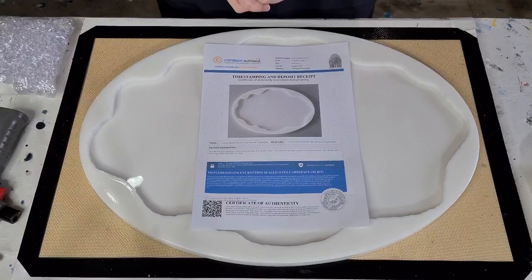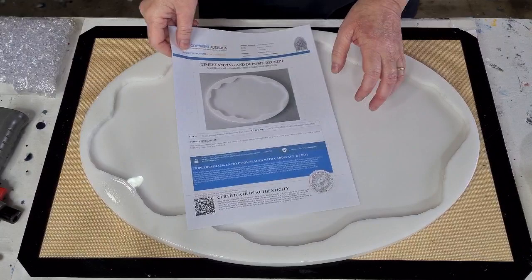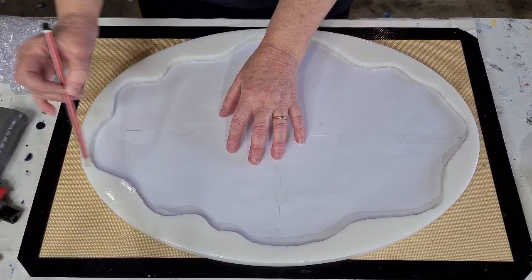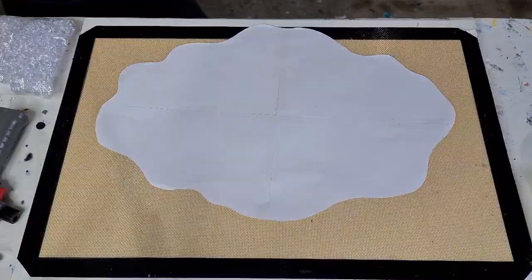G'day guys, welcome back to Pouring Your Heart Out. I'm going to do a nice big tray today. So what I'm going to do is I put a piece of paper down — it's a few pieces stuck together — and I pushed it into the edges, then went around with a pencil so I could cut out my template. I'll show you why I need it.